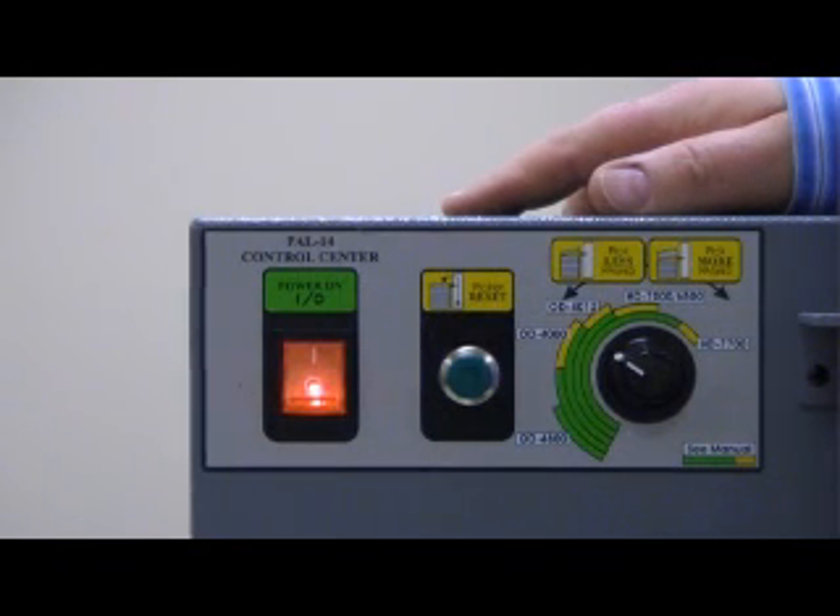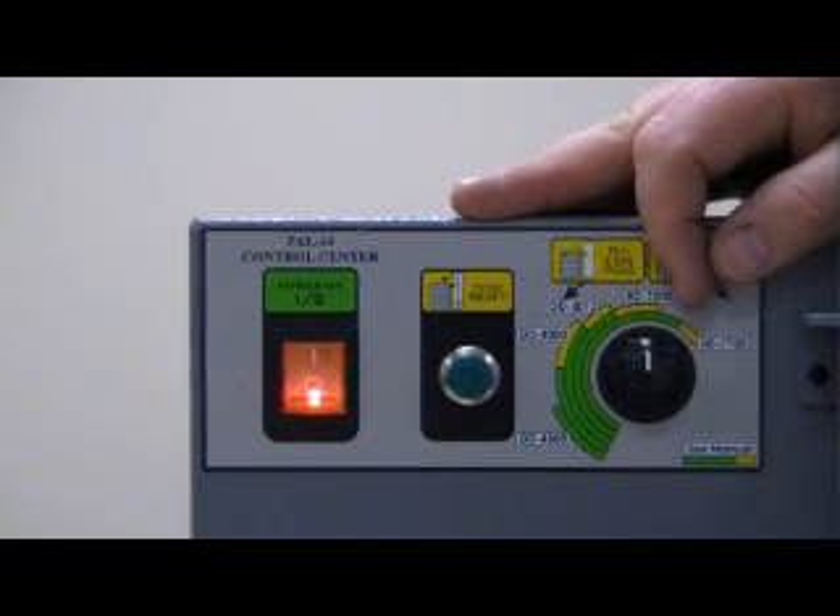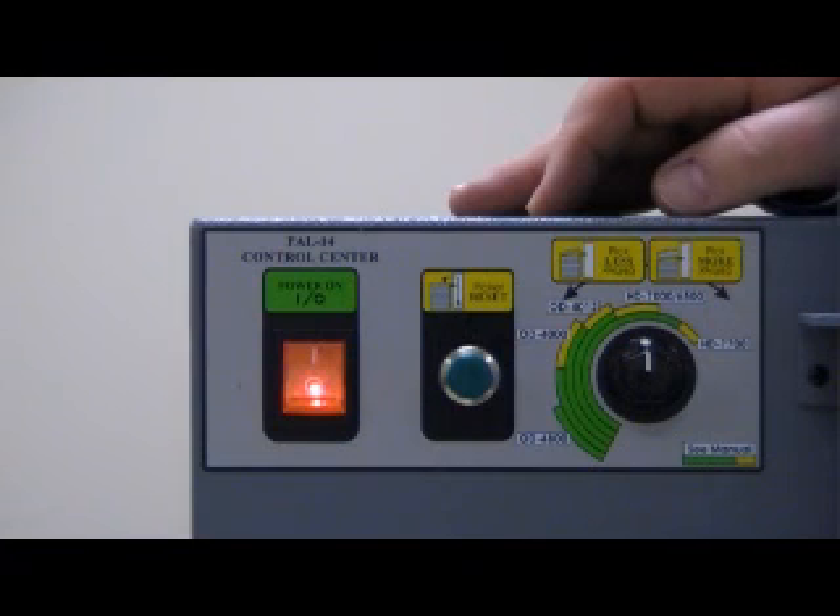So if you have a 7700 with a die that will punch 35 sheets of paper at a time, you can adjust this knob up and it's going to roughly pick about 35 sheets, maximizing the throughput through your machine. You eliminate that variation in the punching — that's what helps speed your operation.